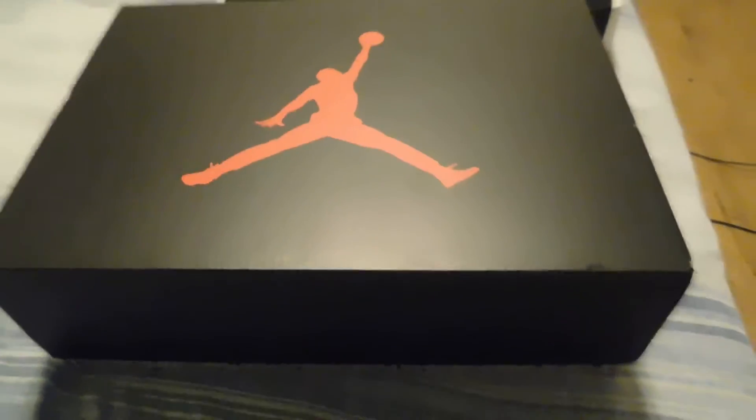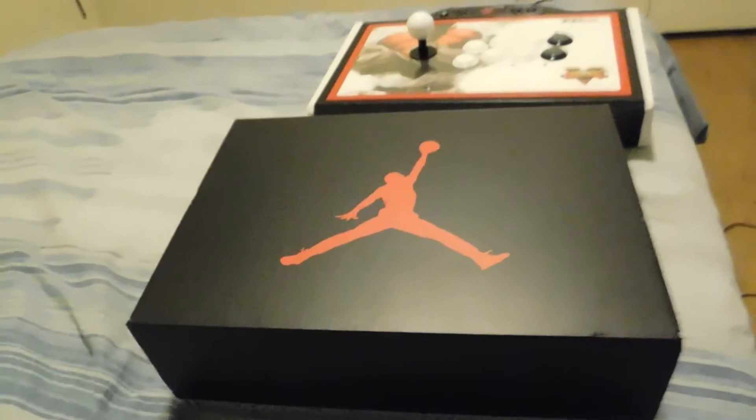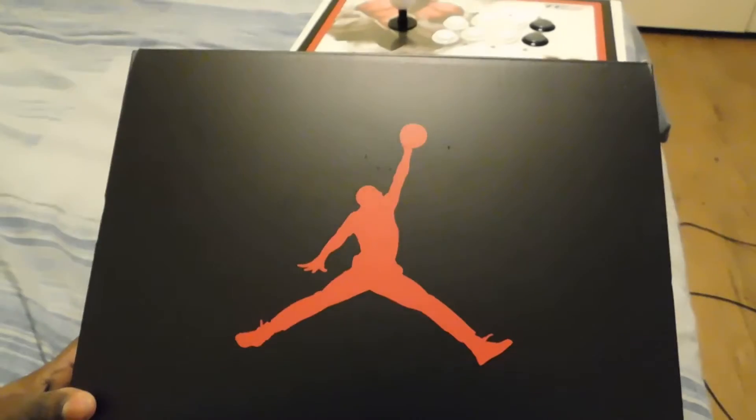What's up you guys, it's Scumbag Twine and today I have a new pickup — it's the Retro 6 Black Cats. Like I always do, I always check out the box first, and on top it's the Jumpman logo.